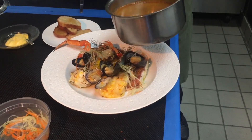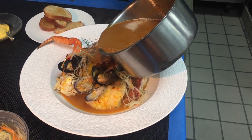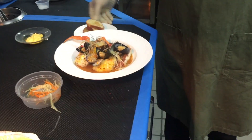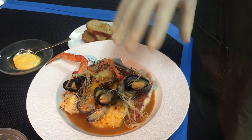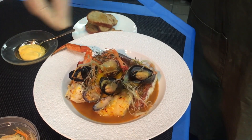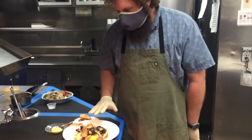If I were you, I would pour the broth at the table in front of everyone, just like that. Then eat it with the croutons and the rouille. What I like to do is eat everything that's in the bowl — shellfish, everything — leave the broth in there, then take the croutons, put them on the bottom, let them soak up all the broth, stir a little bit of the rouille in, and then eat it at the end. It's one of my favorite dishes.